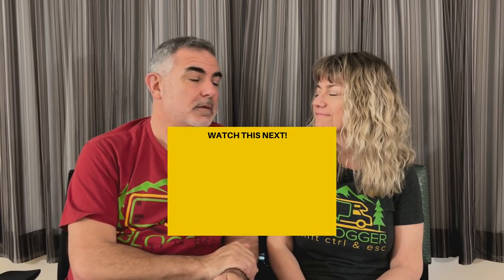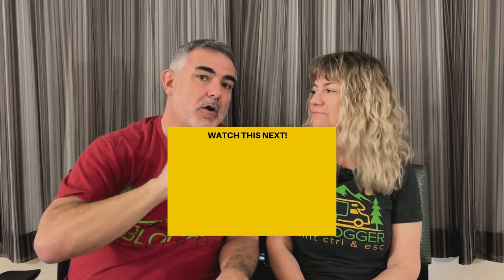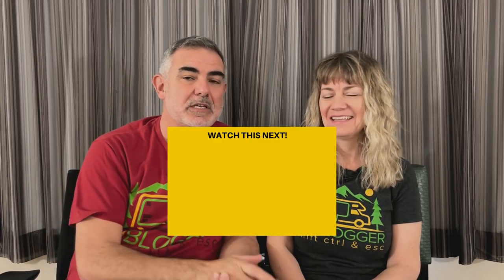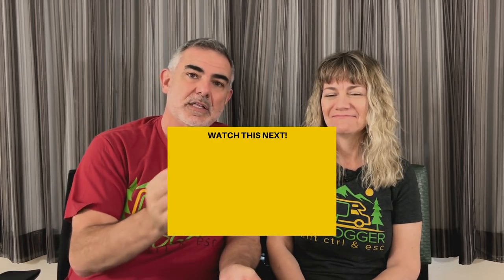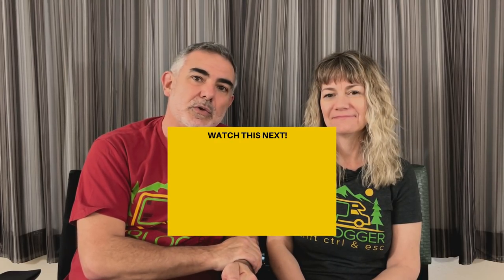If you're interested in seeing some other campers with bunk beds, just click on the box down below. And if you've made it this far through the video, hopefully you've enjoyed it. We hope you'll subscribe to the RV Blogger YouTube channel so you'll be notified every single week when Susan and I come out with a brand new video. See you in the next video.